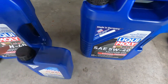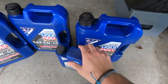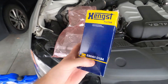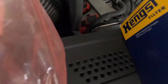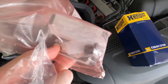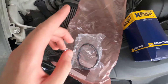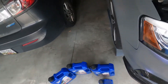The Audi S4 will take about 6.8 liters with a filter change. So when you order your kit, you'll get one five-liter, two one-liters. You'll also get your oil filter, your O-rings, a crush washer, and your drain plug bolt. I'll post a link in the description for that.